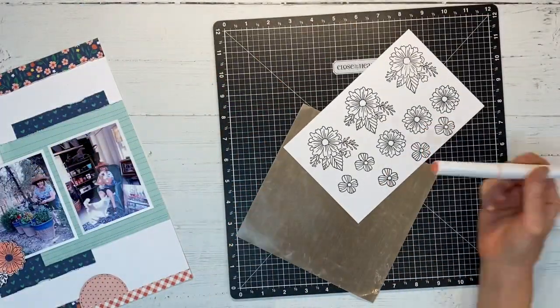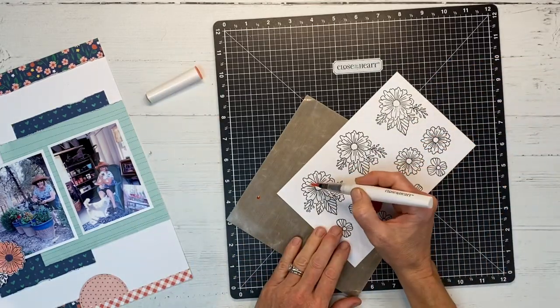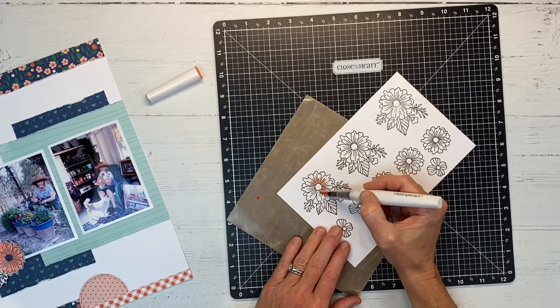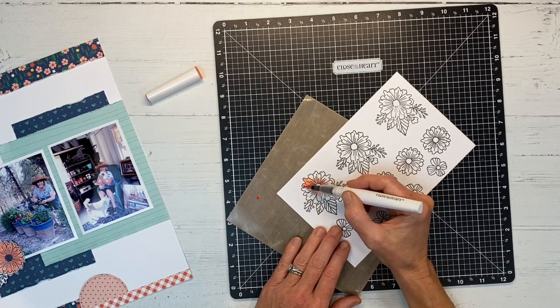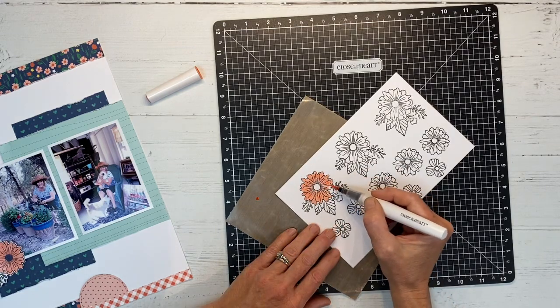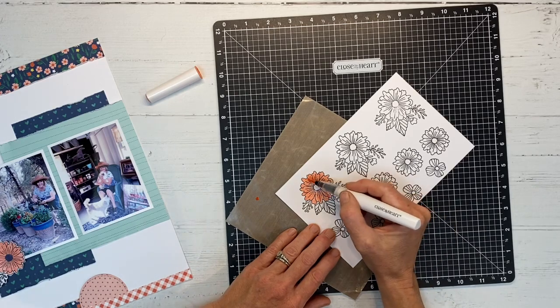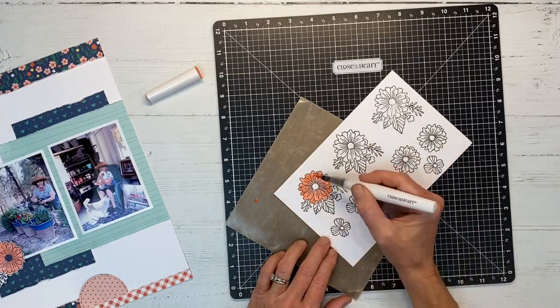I'll show you how I'm going to color in the first one and then I'll do the rest off camera. I have the peach shimmer brush here and I've squeezed out just a little bit onto my section of all-purpose mat. Now I'm using it like a paintbrush to go around this large floral image — it has a really shimmery finish which I'll show you in just a second. I love the shimmer pens.